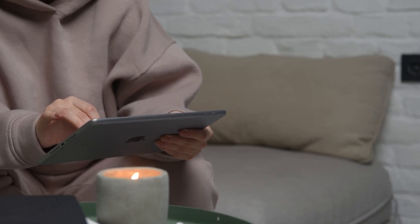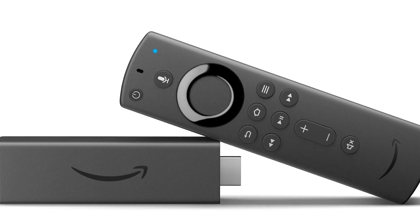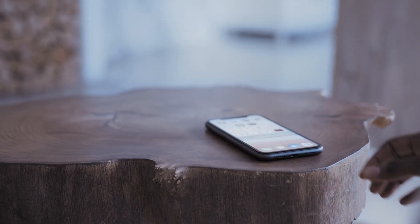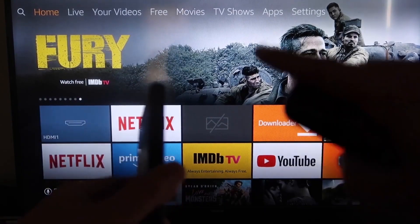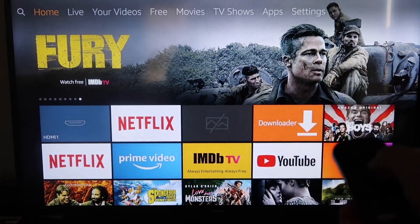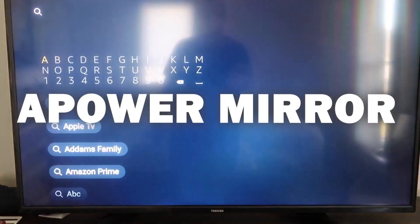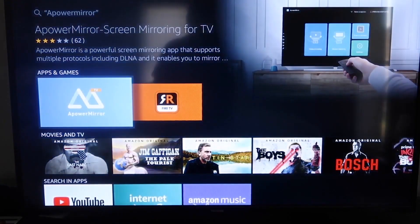The second way I'm going to show you how to mirror your iPad is using an Amazon Fire Stick or any Amazon streaming device. I'll demonstrate with my iPhone, but it works the same with an iPad. The first thing you want to do is go to the search magnifying glass on your Fire TV and type in APowerMirror. It comes up right there — that's the icon you want. Go ahead and click on it.